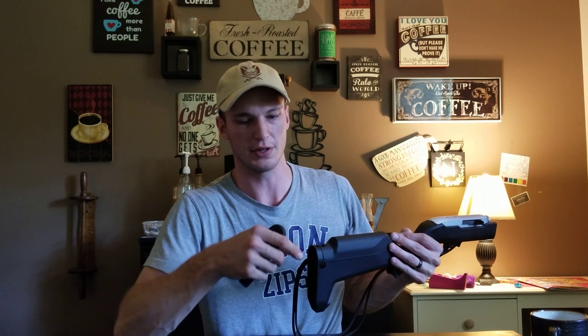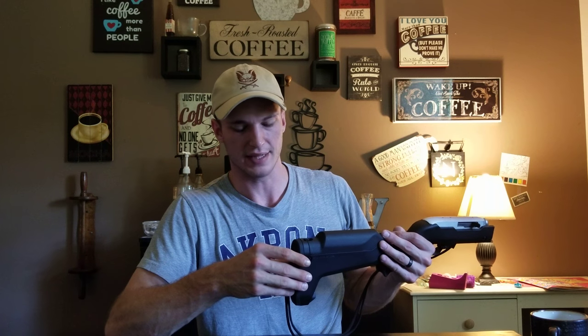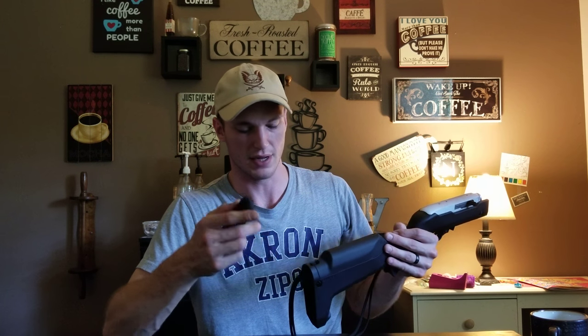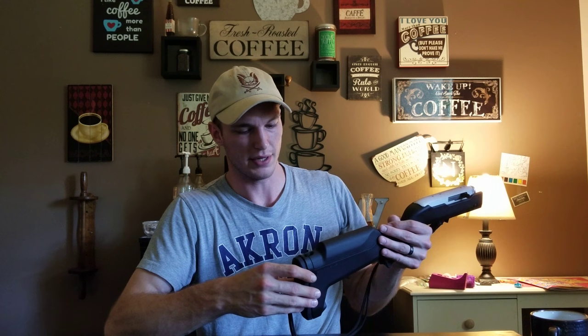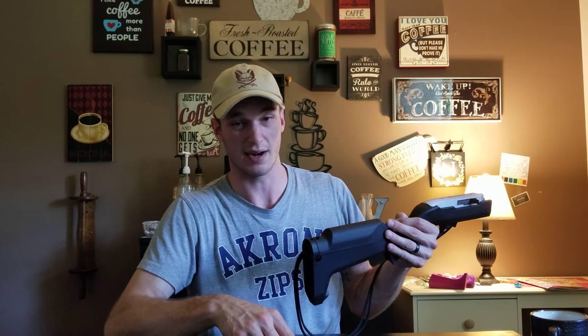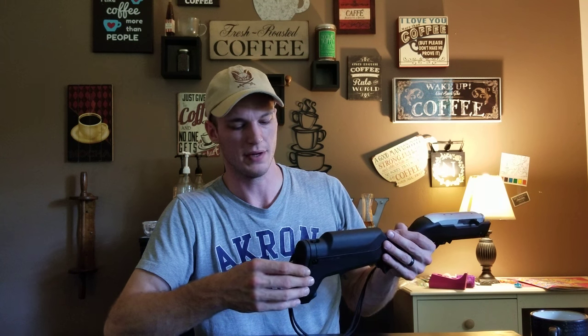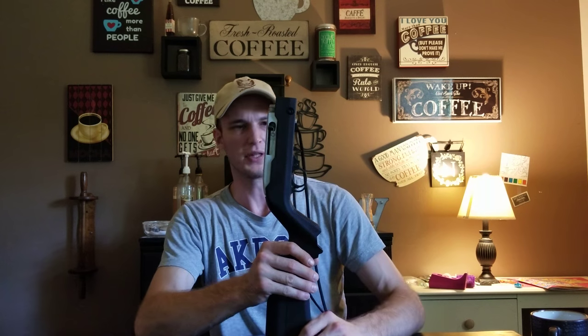I saw this from another YouTuber - I don't know the name and I'm sorry if he feels I'm jacking his idea, because I'm definitely not. I'm just sharing the knowledge because it is a really good idea and he had a pretty good setup on his rifle as well. I just tailored this one more to my needs. Magpul just hit a home run with this stock - there's really no downfalls to it.